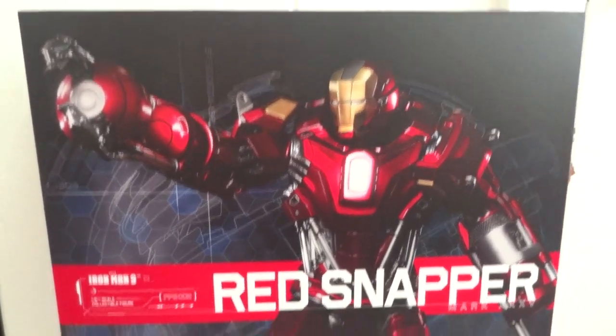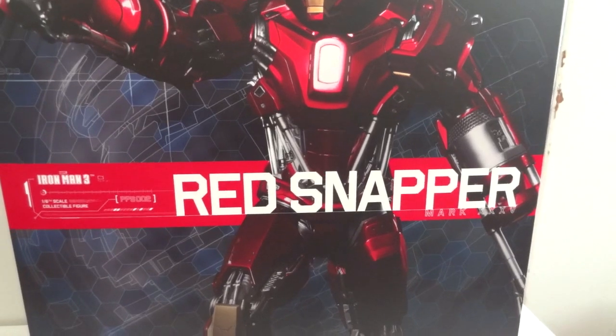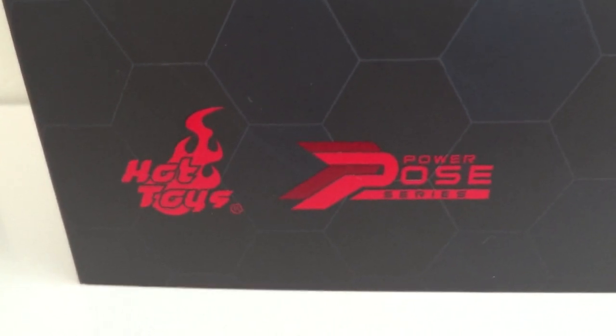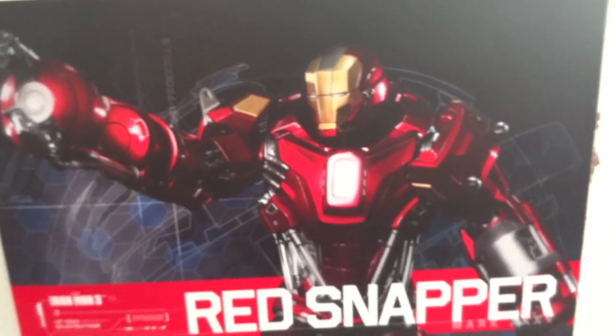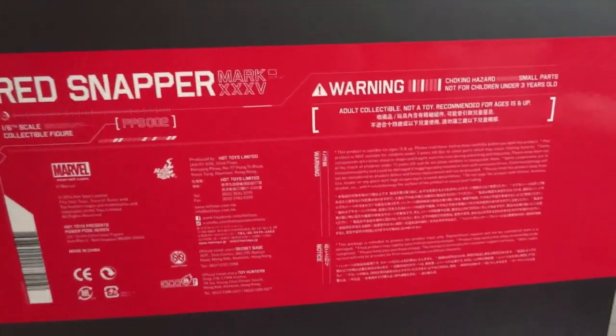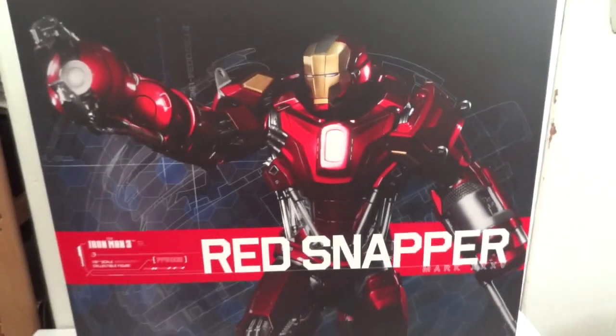Today I'm going to give you guys a detailed look at this Iron Man 3 Red Snapper. This is a power pose figure, which is my first power pose. And there it is — Hot Toys power pose, Red Snapper. Let's take a look at this figure and all the accessories that it comes with.